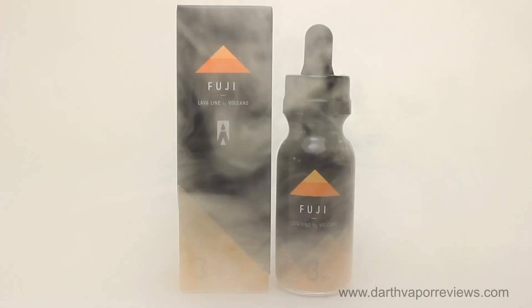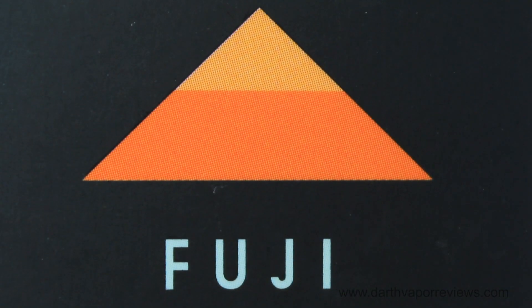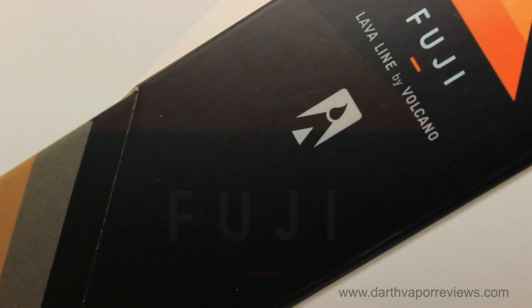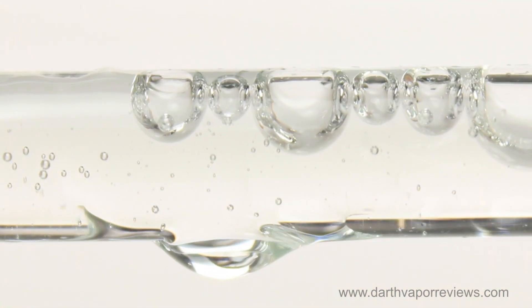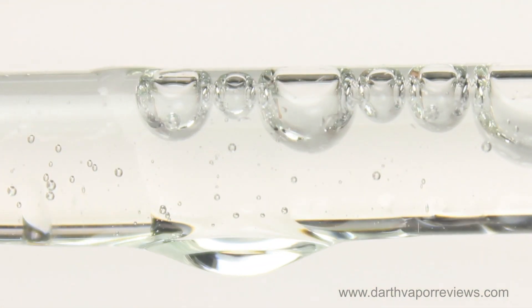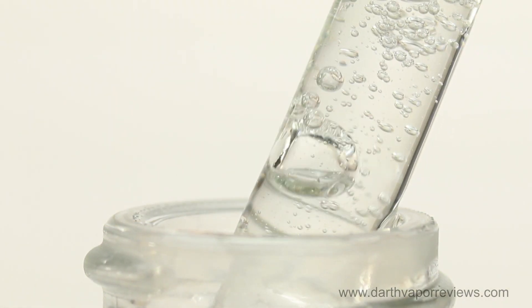Fuji is a masterful blend that starts with tart mandarin oranges, then tempered with sweet hibiscus and a touch of crisp cherry blossom. Mandarin orange dominates the smell. Both the inhale and the exhale are of a tart orange with undertones of sweet cherry. An excellent blend.